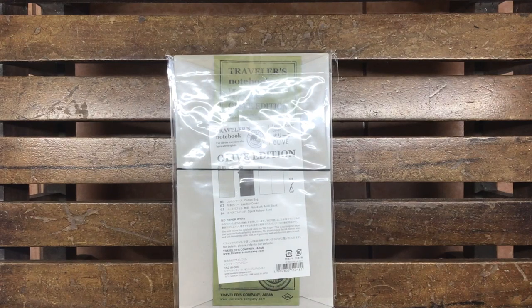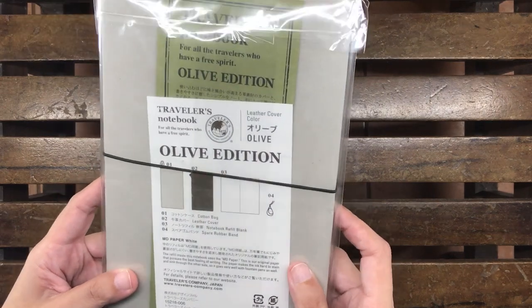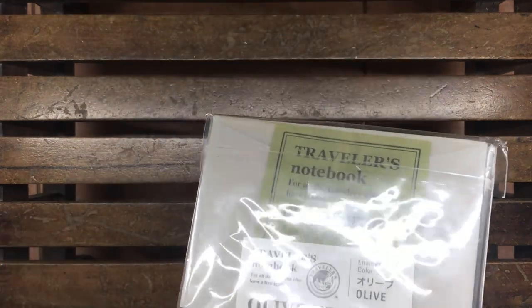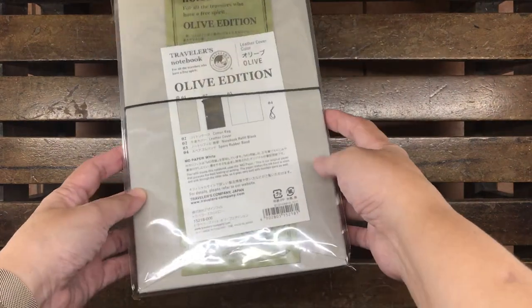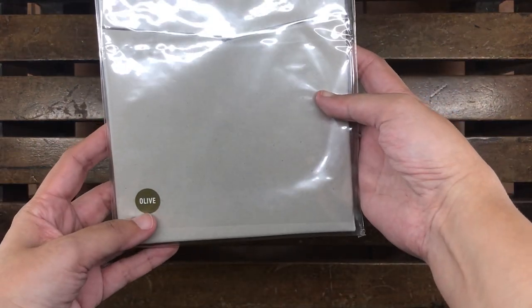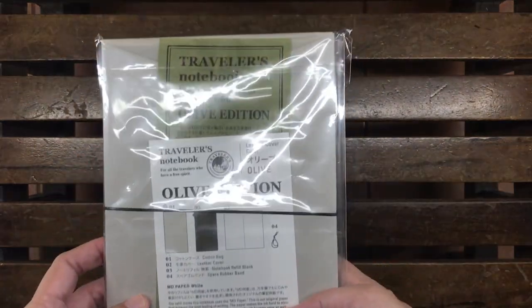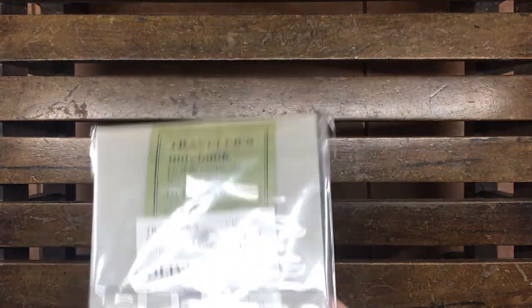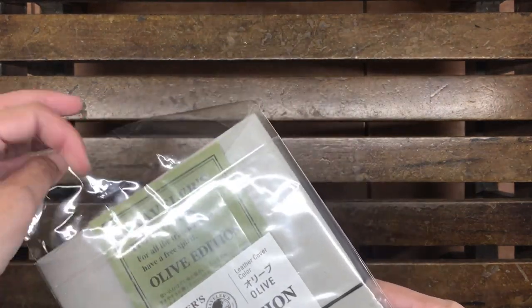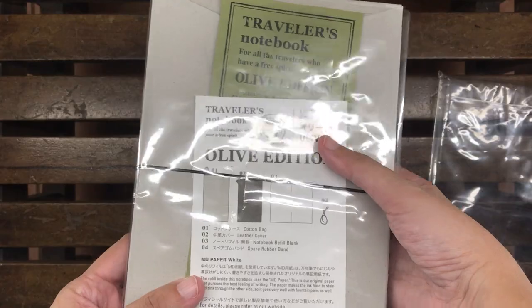Hi everyone, this is Marianne. I know it's been a long time, but I had major life changes which I might talk about in a future video. Today we are going to have an unboxing of the limited edition olive colored Traveler's Notebook and compare it with my old, old, old brown Traveler's Notebook.